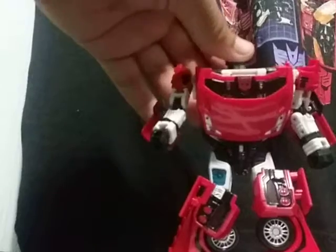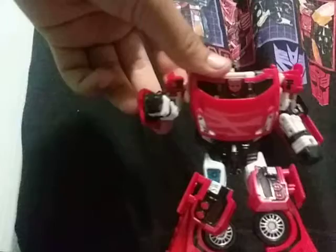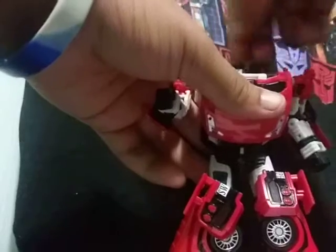A friend of mine who gave this to me apparently lost the weapons, because I'm pretty sure this figure came with weapons. Now for articulation: the head is on a ball joint and rotates a full 360 degrees.